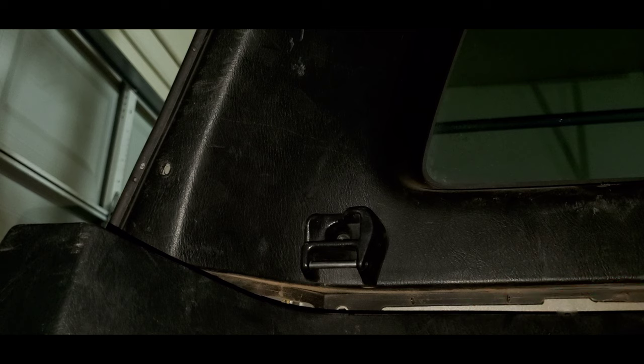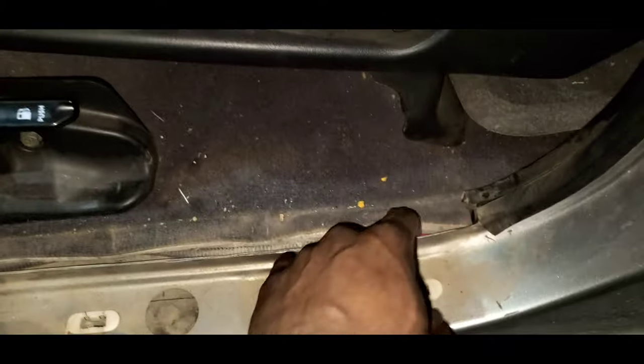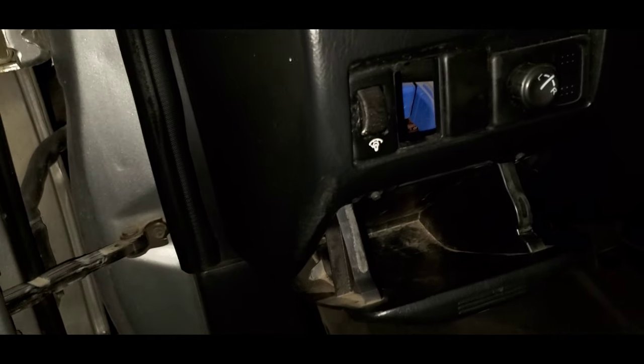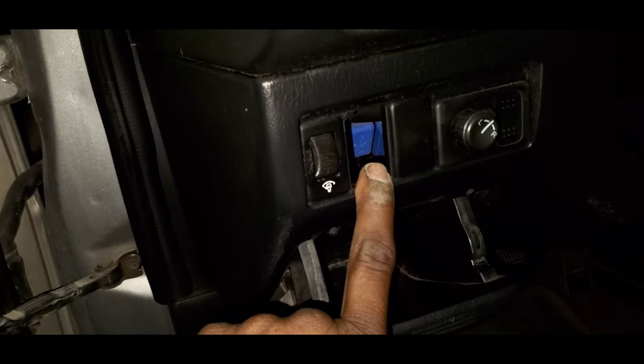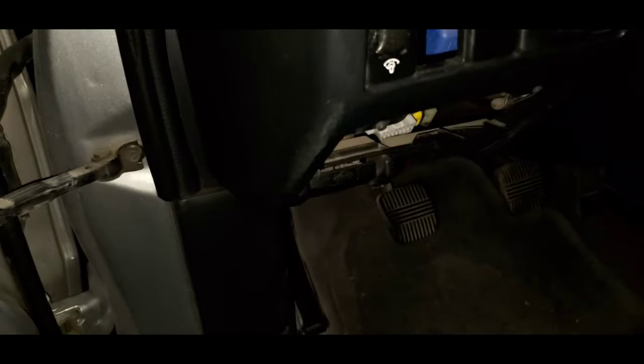We haven't actually connected anything — we're just running the wire at this point. What we want to do is figure out where our wire is going to sit. We routed our wire through the door jamb here from the back side of the truck. We're just going to tuck that along with our trailer wire, and then it's going to go all the way up through this kick plate and up to our switch location, which is going to be right here. There's a blank here — you just push it out by opening up the tray. You'll also want to take this out because it's going to be in your way later.